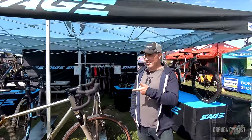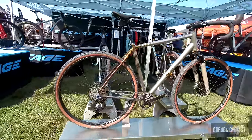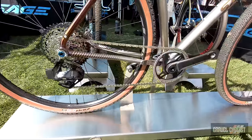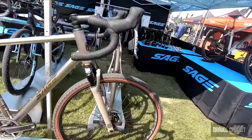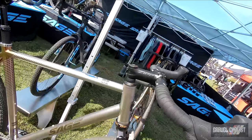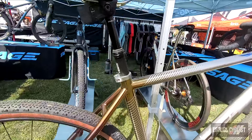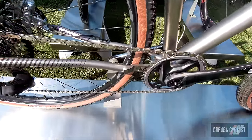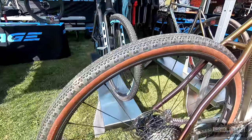I'm Dave with Sage and today I want to show you the Storm King GP. We're launching it here at Sea Otter. The Storm King GP is based around SRAM's all-new Explore drivetrain, RockShox suspension, and Zipp components. It's really a gravel bike designed to go beyond the normal bounds of gravel. GP stands for Gifford Pinchot, a national forest in Washington state with thousands of miles of trails, mountains, and gravel roads, and this bike is designed to tackle those sorts of adventures.